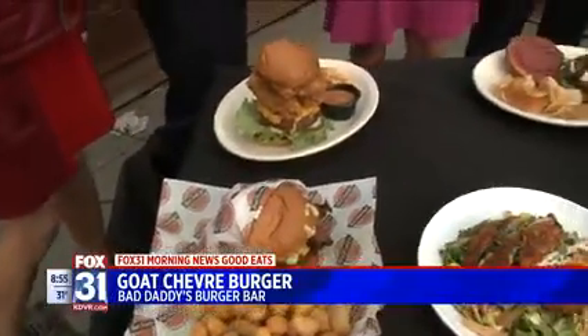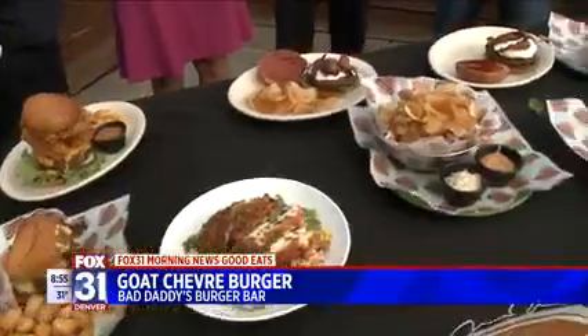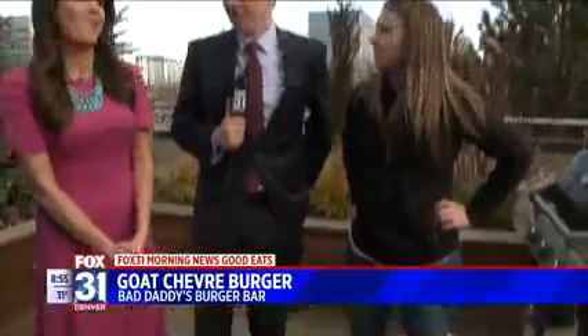Well, thank you, Trista, for coming in. Thank you very much. Bad Daddy's Burger Bar — they've got the goat cheeseburger, but you don't have to get that. By the way, I still can't hear in my ear. We've got one minute left.